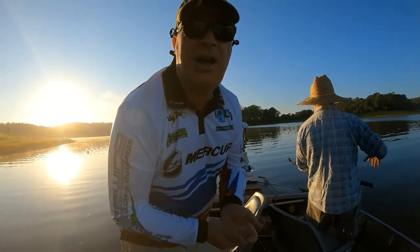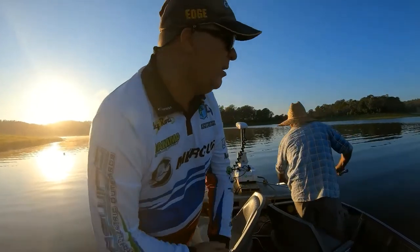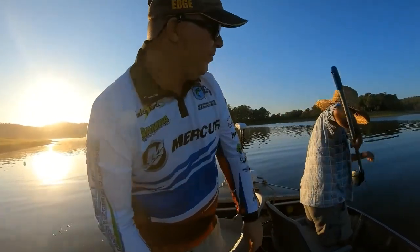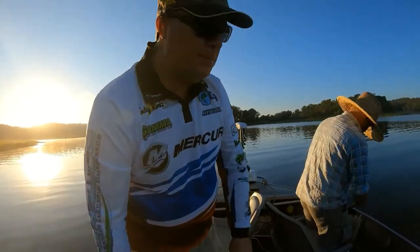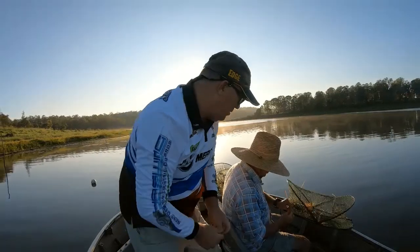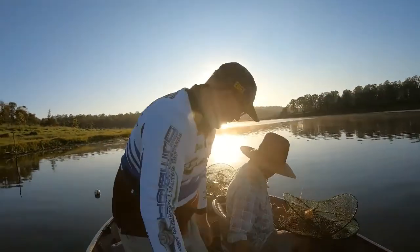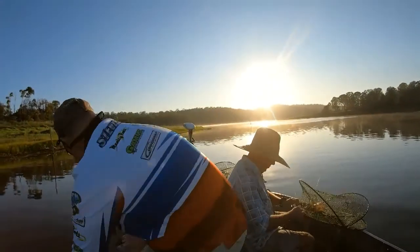Checked some red claw pots today, so we're just going to leave the camera roll and get some footage of that — talk about how we're doing it. Mark here has just pulled one up. There you go.